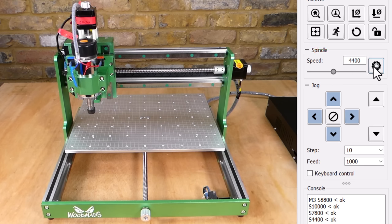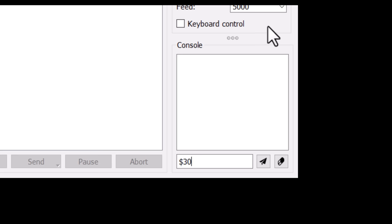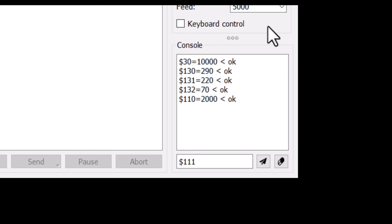The gerbil settings can be updated by typing commands into the console. $30 is the maximum spindle speed. $130 is the maximum X-axis travel distance, $131 is the maximum Y-axis travel distance, $132 is the maximum Z-axis travel distance. $110, $111 and $112 set the maximum feed rates for each axis.